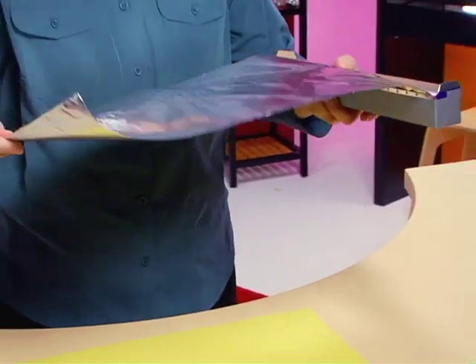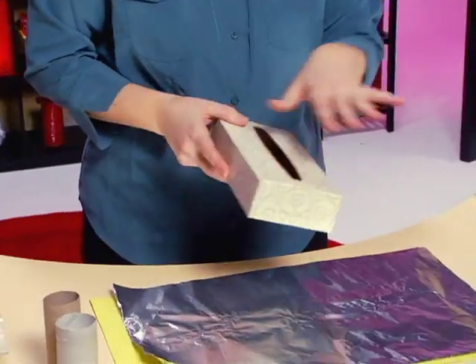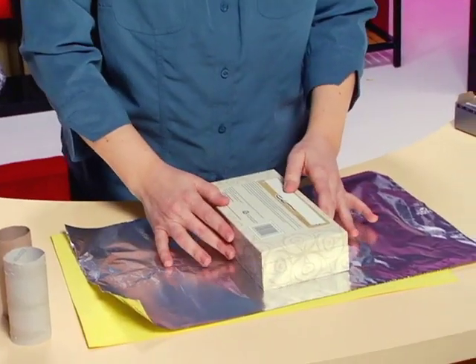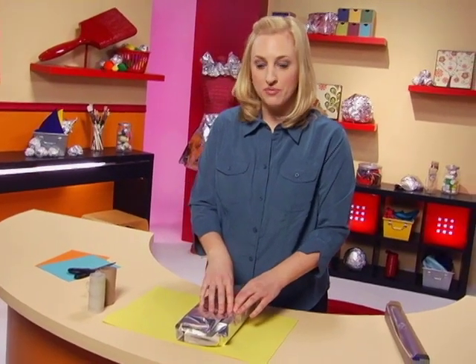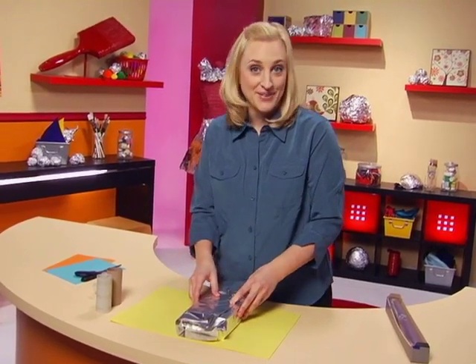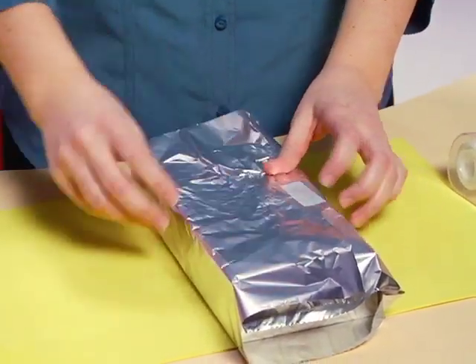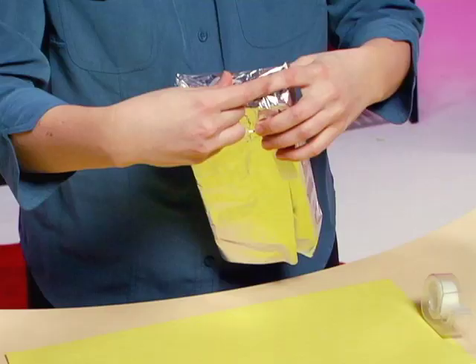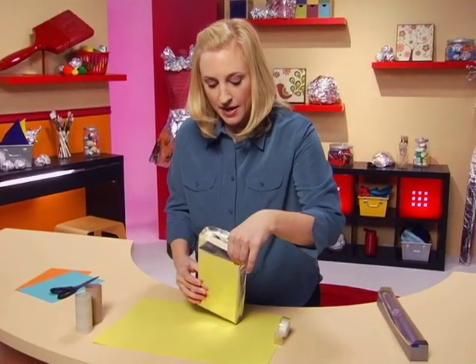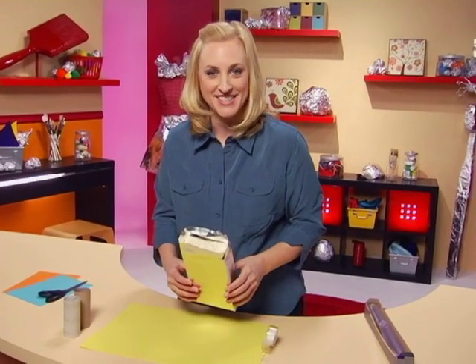We're going to start with the body of the robot by pulling a longish piece of aluminum foil. We're going to be using a tissue box — this will be the body of the robot. Just going to wrap it kind of like a present. This technique of wrapping the aluminum foil around a form like this is called layering. Just going to tape it to secure it, putting a piece on the bottom just like wrapping a gift. The top I'm going to leave open because I want to put our arms across that way and then squish them together so they stay on.